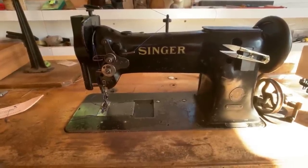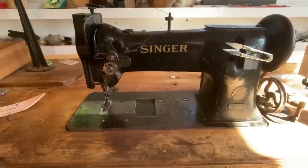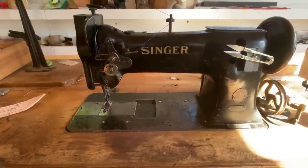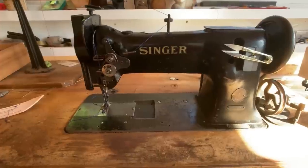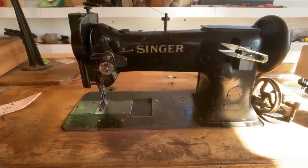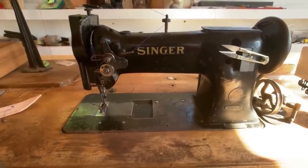If these machines have been in use at an upholstery shop or auto shop, the timing belt is likely already been changed out and possibly the bobbin casing too — and they may be able to tell you that. I really highly recommend this as an inexpensive leather walking foot sewing machine that you can most likely find quickly in your local marketplace. And frankly, I don't think I'll ever be selling my own.